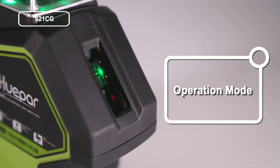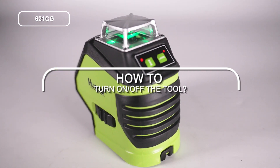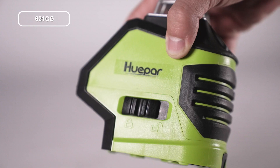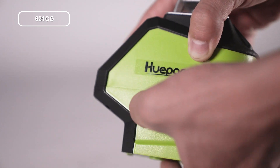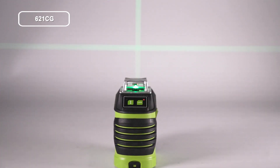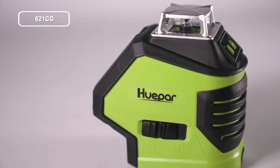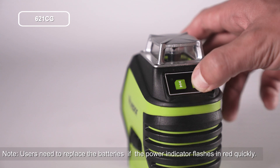Operation mode — how to turn the tool on and off. There are two ways to turn on the tool. First, slide the pendulum to the unlock position to turn on the laser tool; self-leveling mode is turned on by default. Alternatively, with the pendulum in the lock position, press and hold for three seconds to turn on the laser tool in manual mode.